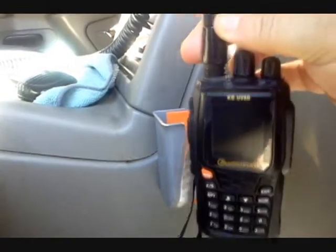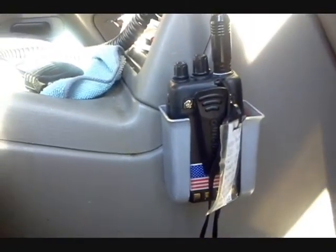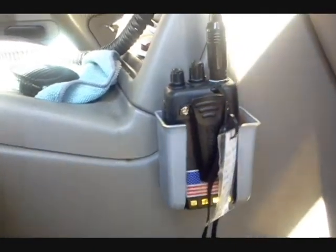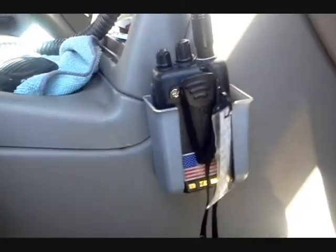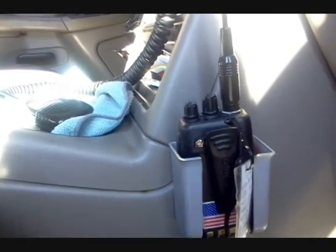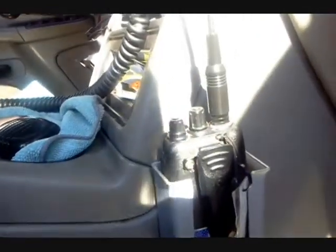Maybe a little bit small but it still holds it, and even holds the Baofeng 888s with a little bit more play — but at least I know it's not going somewhere. If I finish off a conversation on the big radio and want to grab the portable on the way out of the car to talk to friends on two meters, 440, whatever it is — grab the portable and there you go.